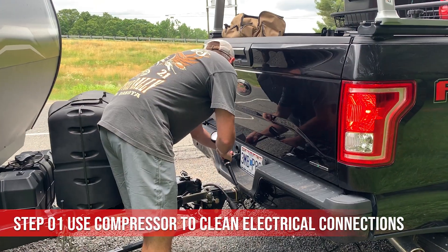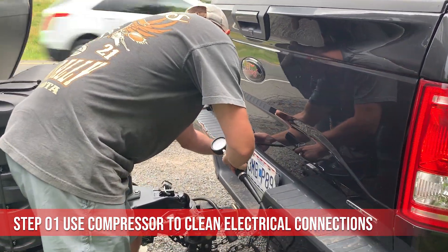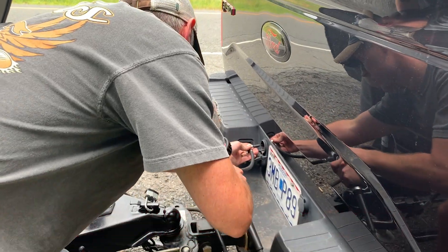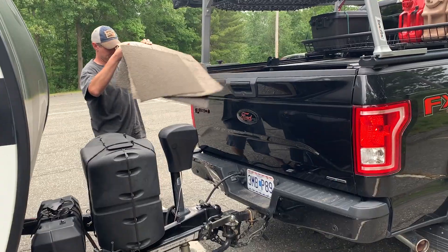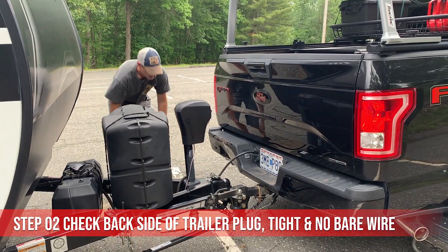Let's get started. Here are a few quick things to check while in a pinch on the side of the road. First, make sure the trailer plug is plugged in all the way. Then try spraying the plug out with a compressor to make sure there's no sand or debris in there.